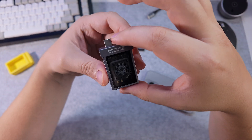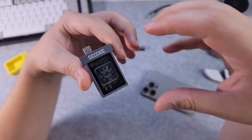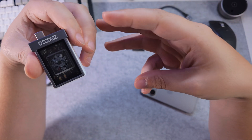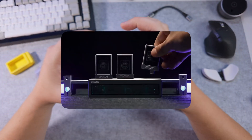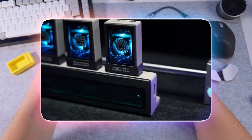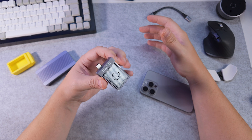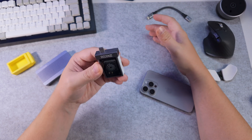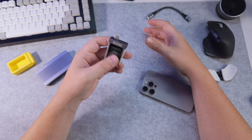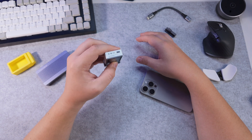On their Kickstarter campaign, you can get one of these for $49 as part of an early offer, or you can buy three of them. They've also got a hub they're making which stores three of these top-down — so if you put two terabytes of storage in each one, that gives you a total of six terabytes, which is just an insane amount of fast storage for your device.